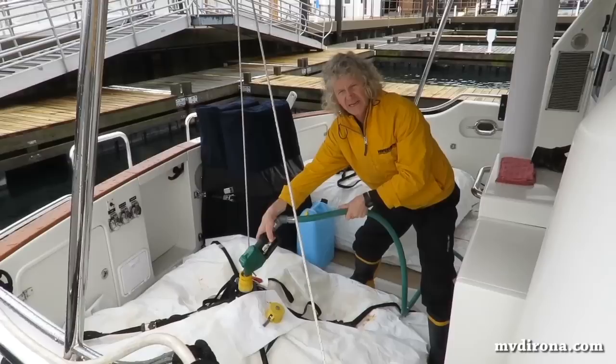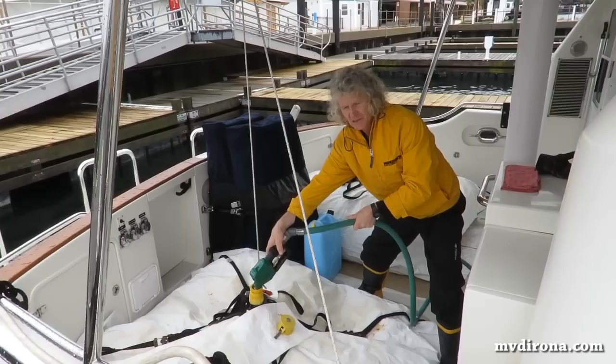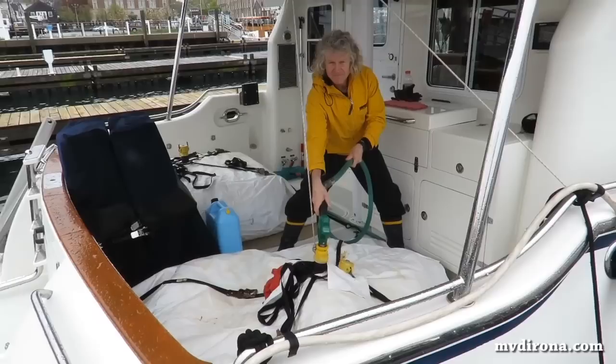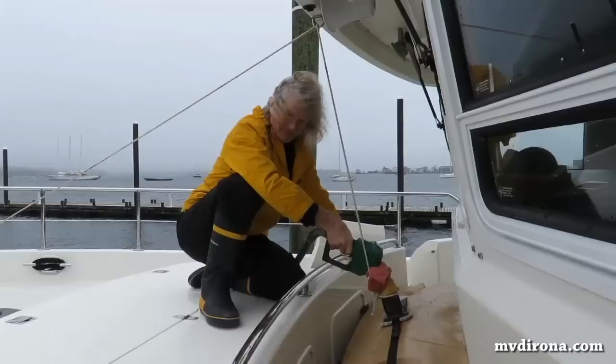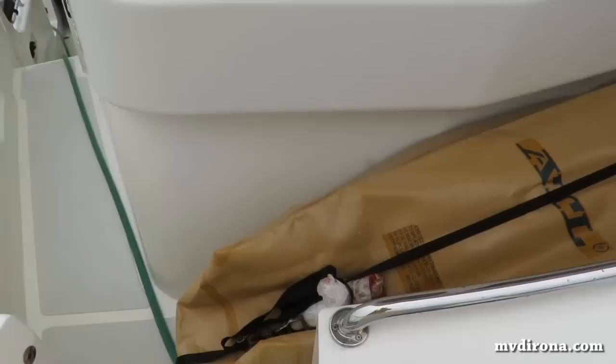We've got both side tanks full to 835 gallons. The tank on deck behind me is 300 gallons and it's full. This one's probably got 180 gallons in it so far and should be done in the next 20 minutes. After that we've got the forward bladder to do. We're using a rope to keep the fill nozzle up above the level of the fuel in the bladder so it makes it easier to fill. Probably 100 gallons in it right now — the back two are basically full, so we probably need another 200 and something in this one.